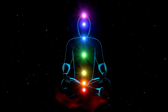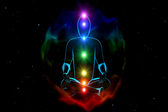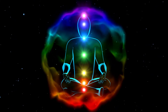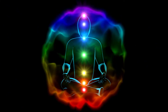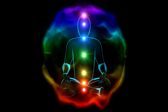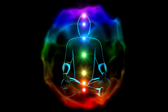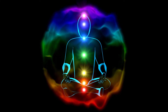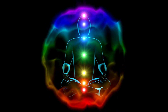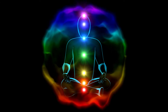Welcome to Holistic Initiatives Chakra Balancing Meditation. This exercise is best performed following an energy therapy session. You can utilize this meditation daily to gain many additional benefits. If possible, use headphones. Start by finding a comfortable, quiet place. This can be sitting or lying down. Be sure there are no distractions, and you can relax without being disturbed.